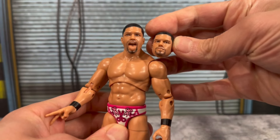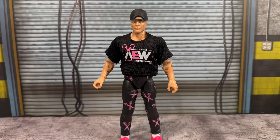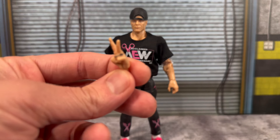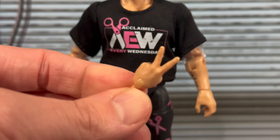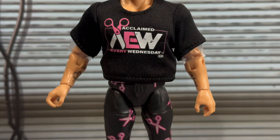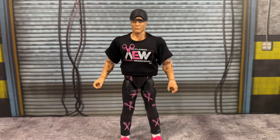Let me know down in the comments which head you like better — the straight face or the tongue out. Moving right along, we're looking at Billy Gunn. He was also supposed to be in Unrivaled 14, but he's going to be the chase figure — one out of 5,000 — so he's no longer technically going to be an official mainline release. The good thing is if you really want Billy Gunn from his AEW run, you can get him within this three-pack. Accessory-wise, you get a set of scissoring hands, and one hand actually has his tattoo on the ring — a nice detail.